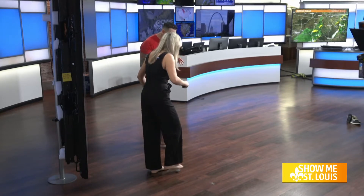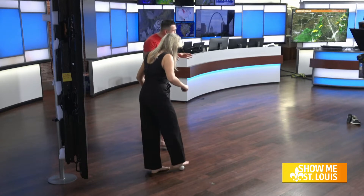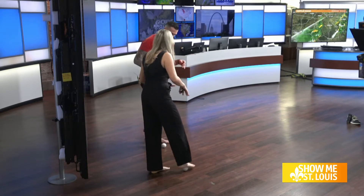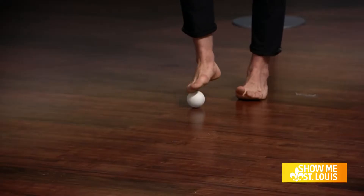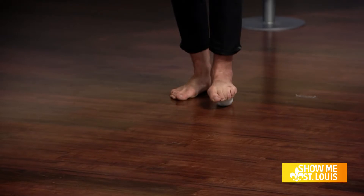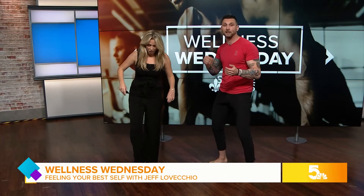Walking around in heels all day is really bad for our feet — bunched up all day. Get those shoes off, let your feet breathe, roll under the toes. You can go as long as you want. I usually tell my clients about 45 seconds each foot before we get into training.